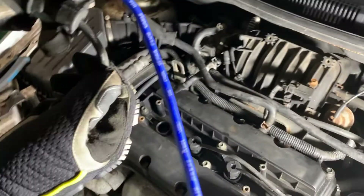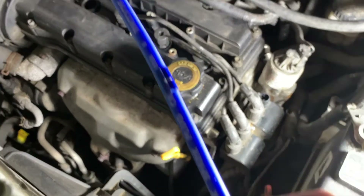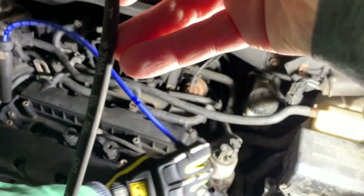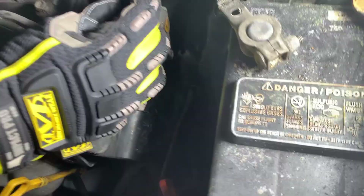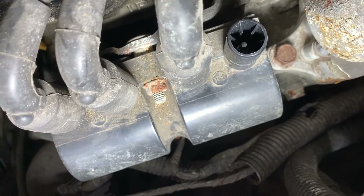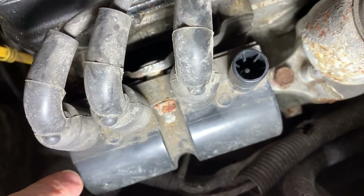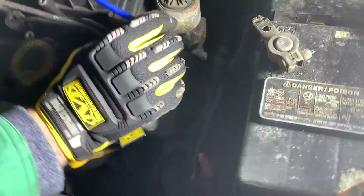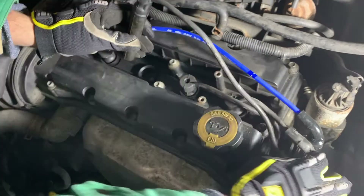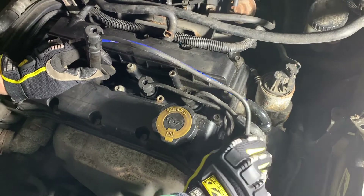Here's wire number one — it's marked clearly on the wire itself. We're going to replace the old wire number one. The other way to tell which wire goes where is right on the coil — you'll see the firing order marked: 1, 4, 2, 3. Let's move on to number two.